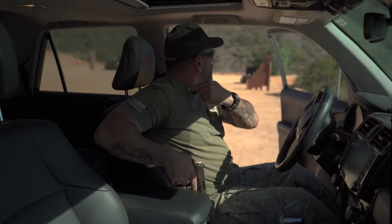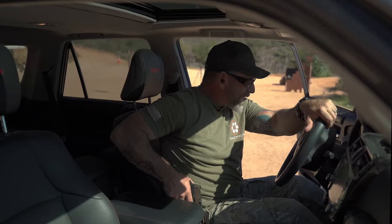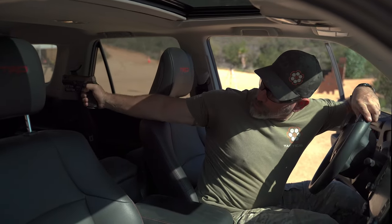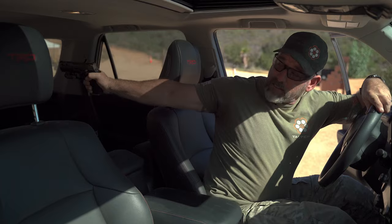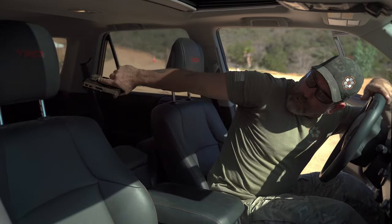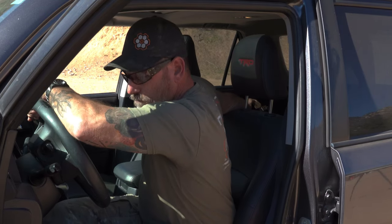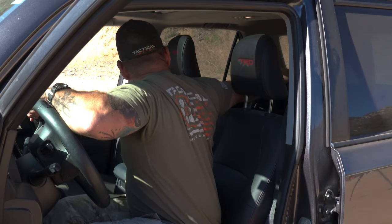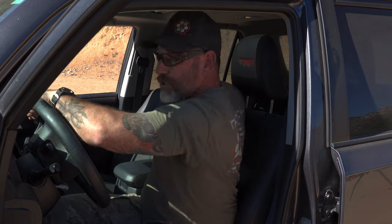Addressing something from the rear — once you've identified it, you're going to draw that gun straight up, then punch it straight back, and then roll it over. Just bringing the gun straight up and pushing back like this. You can shoot a gun upside down — it's no big deal. Grab onto the steering wheel, use the steering wheel, pull yourself around, and get the best angle you can so you can address threats from the rear.